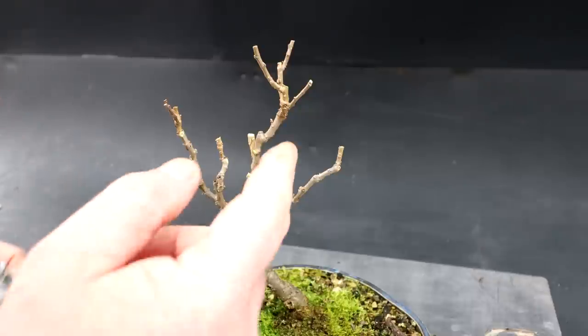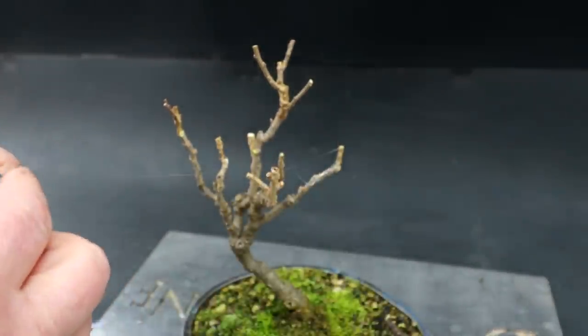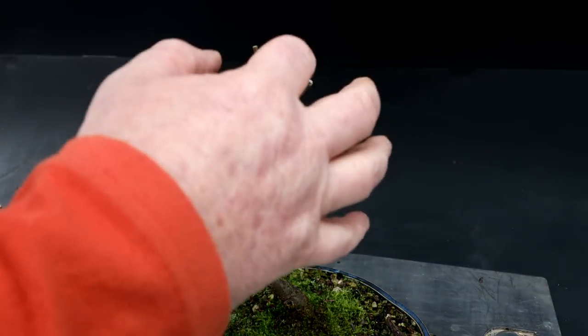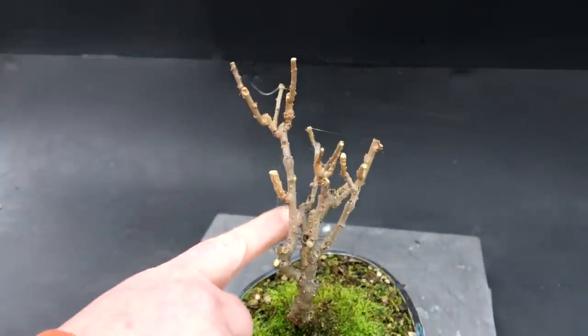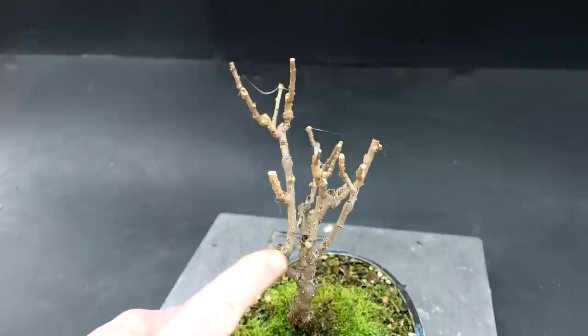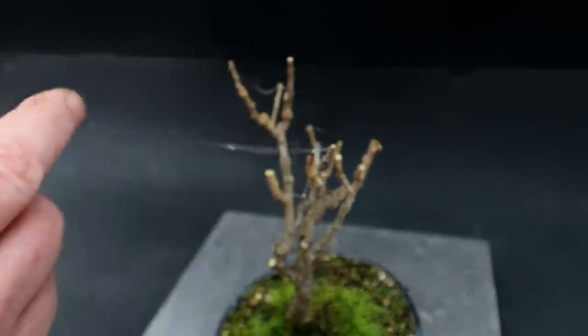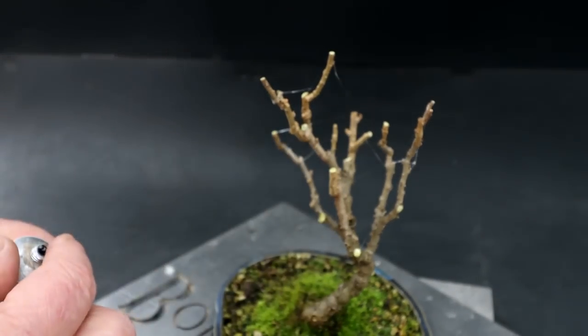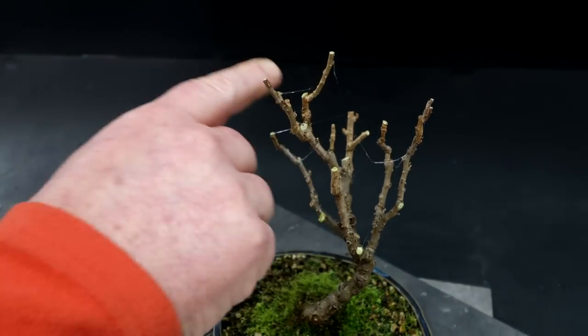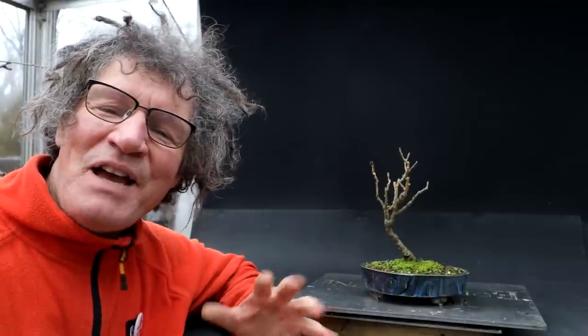I'm going to apply a bit of rubber cement to my cuts, just so it doesn't dry back — I think these nightshade vines can dry back from the wounds and sealing will help keep everything alive and growing well. I'm getting glue all over my tree here — one of the disadvantages of rubber cement is it's sticky and leaves all these little stringy bits, but they rub off. The theme today was free trees: both my silver maple and my nightshade vine didn't cost me a penny. The silver maples were grown from seeds from a tree in the neighborhood, and the nightshade vine was dug up from my backyard. That is all for today — I'm Nigel Saunders, thanks for joining me in the Bonsai Zone. I'll see you next time.